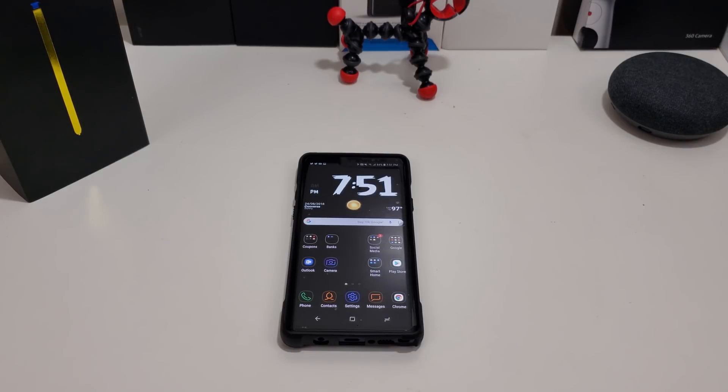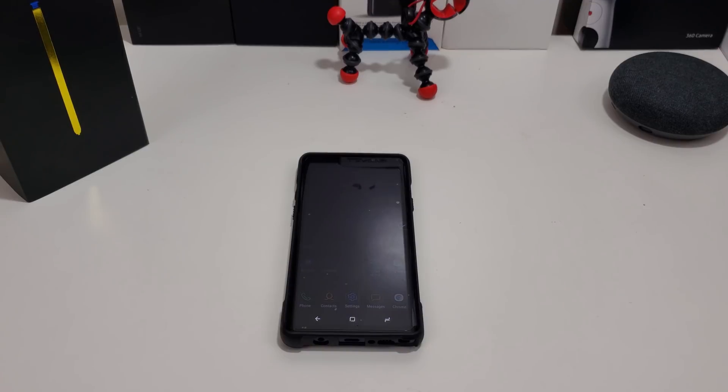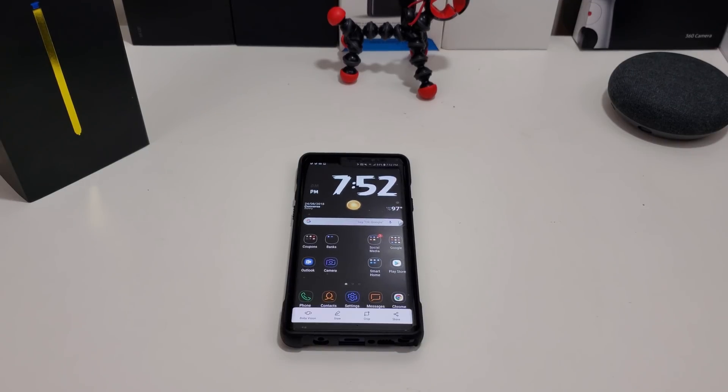The first way I'm going to show you is if you have Bixby set up — Bixby can actually do it for you. How you do that is say, 'Hi Bixby, take a screenshot.' Bam, no hands, nothing. She took a screenshot for you. You can share it, you can save it, you can do whatever you want with it. That's actually pretty cool.